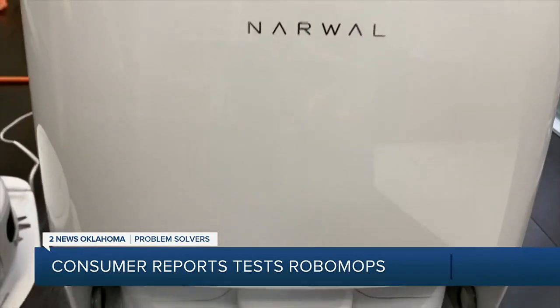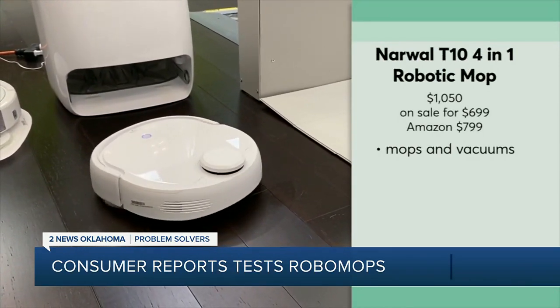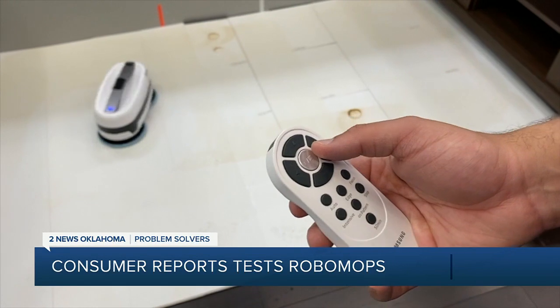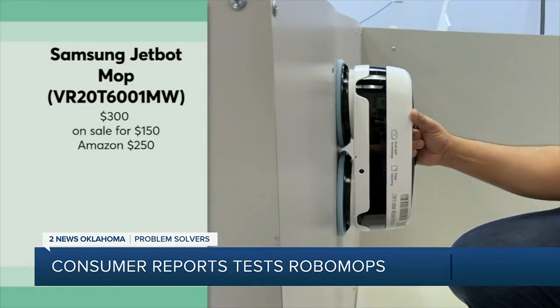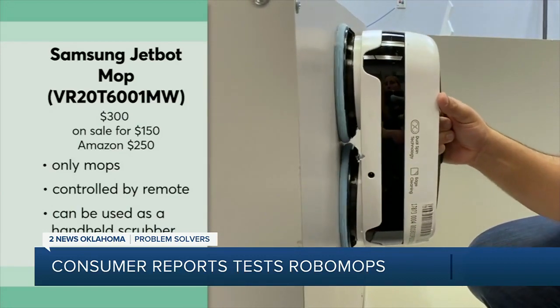In CR's test, this pricey hybrid model from Narwhal came out on top, and it has an auto-clean function that will wash the spinning mop heads as well. For much less, this basic Samsung mop matched the Narwhal test for test, but it won't clean itself. As a bonus, it can also be used as a handheld scrubber for surfaces like your shower.